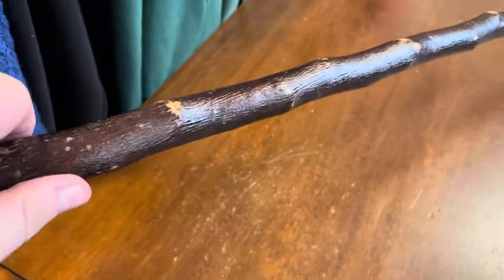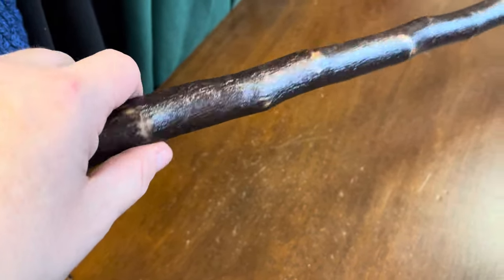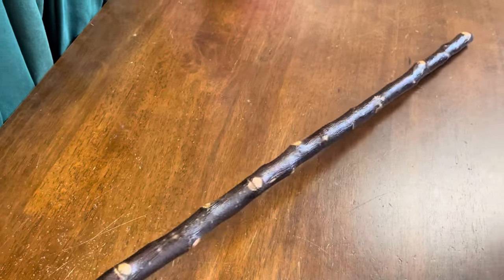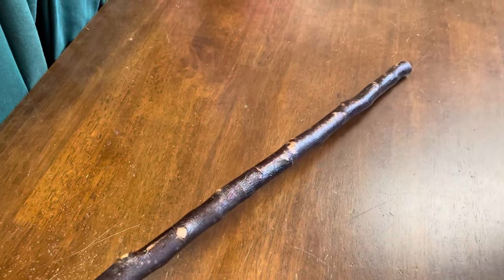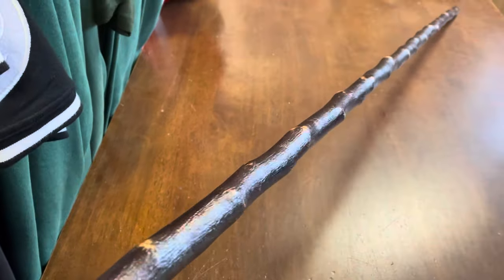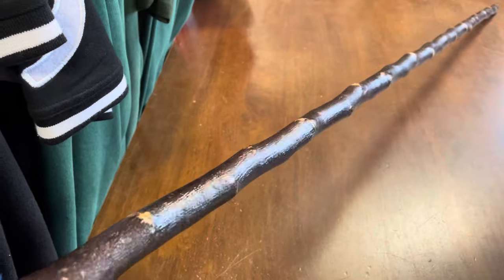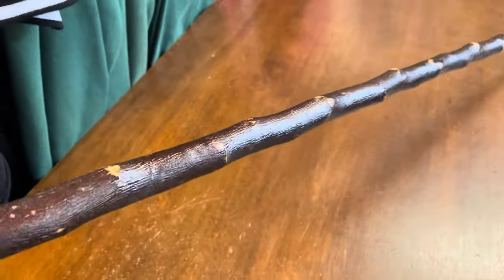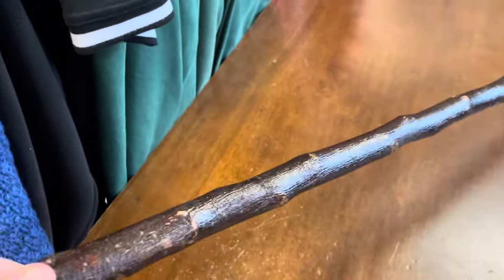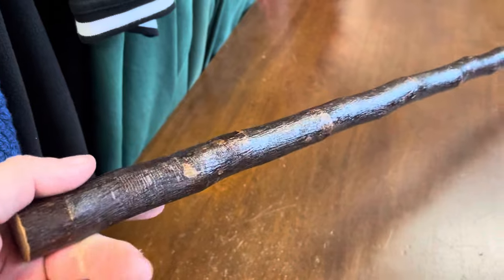Usually I try not to make them more than about seven-eighths of an inch thick, maybe an inch. And then they taper towards the bottom to about three-quarters of an inch or five-eighths of an inch or something like that. I'm designing these sticks with the purpose that they're actually going to be used for hiking. You don't want a real heavy hiking stick — and that's one of the main questions I get a lot, so I thought it'd be worth making a video to explain that.